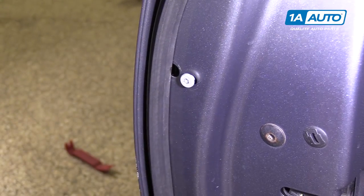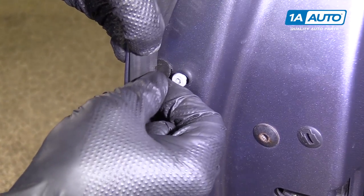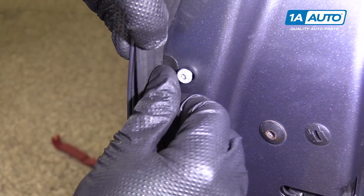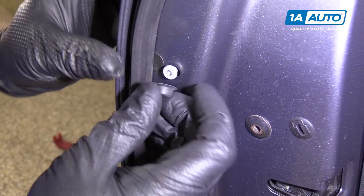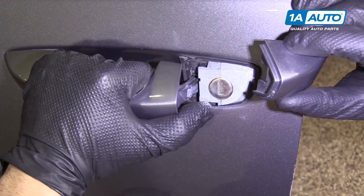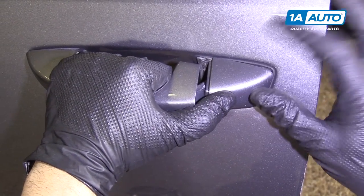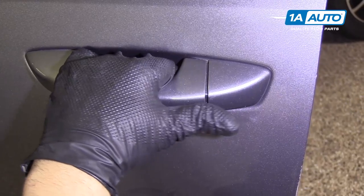Snug it down. Put our sticker back over the hole, then our rubber grommet. Take our cover, pull the door handle out, slide in the top, and snap it in.